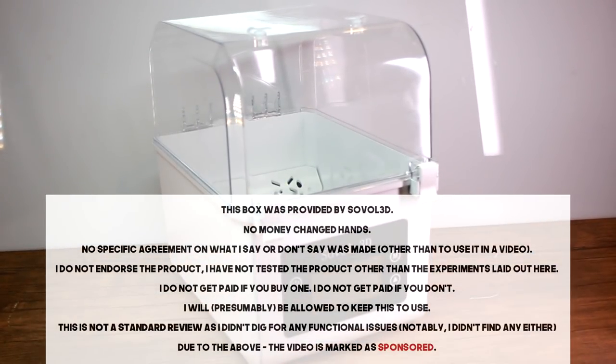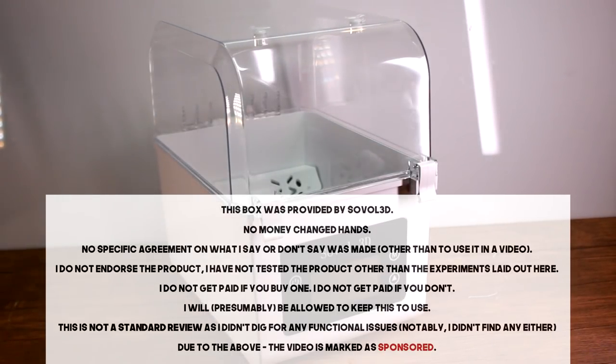The filament dryer in this episode has been provided free of charge by Sovol. The terms of the exchange are on screen now, so thank you Sovol for providing this and enabling me to do a lot of what's in this video.